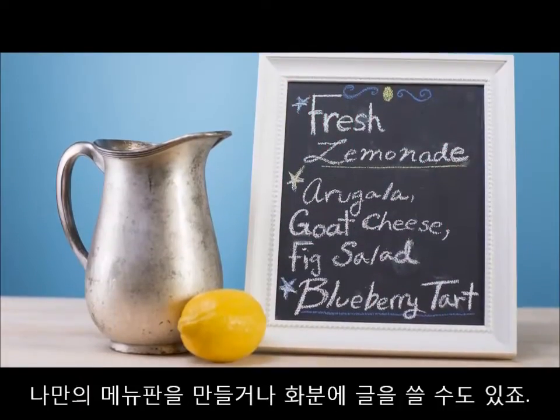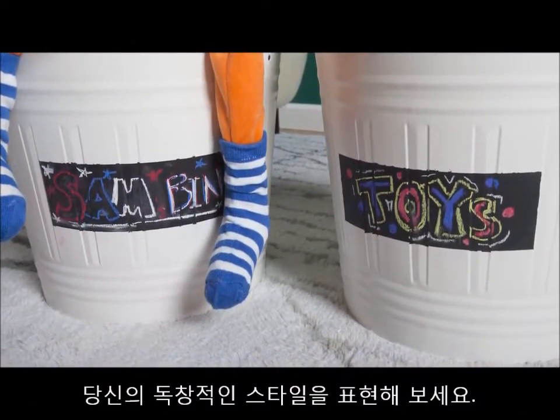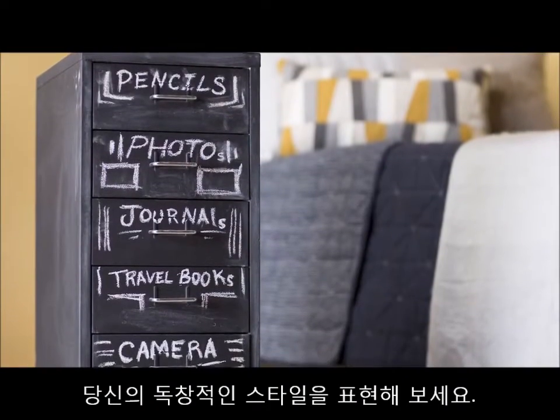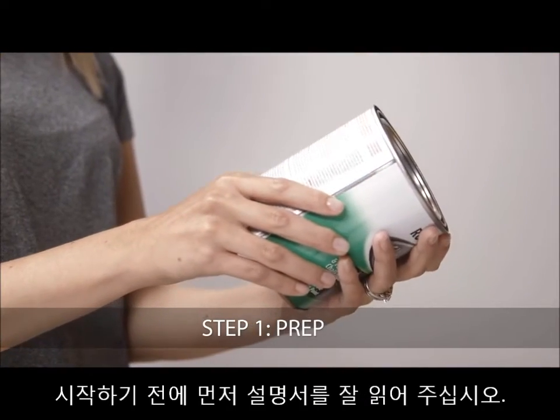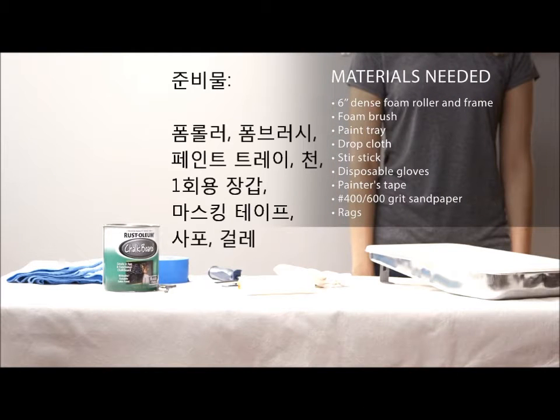From personalized menu boards to flower pots and more, you can bring your unique style to the surface. Before you begin, be sure to read all directions thoroughly. To get started, prepare your work area.